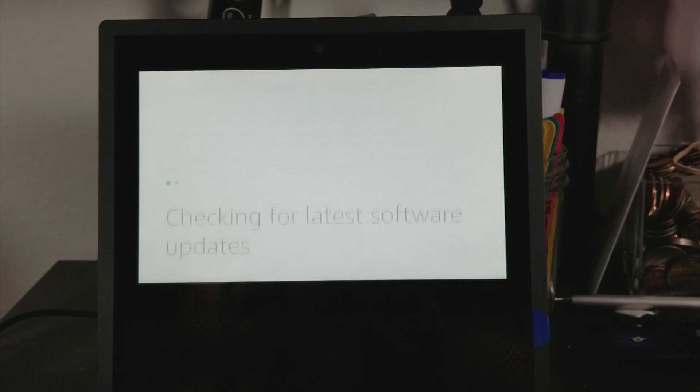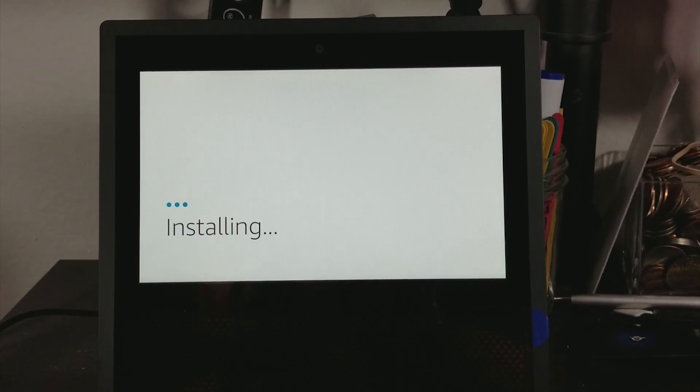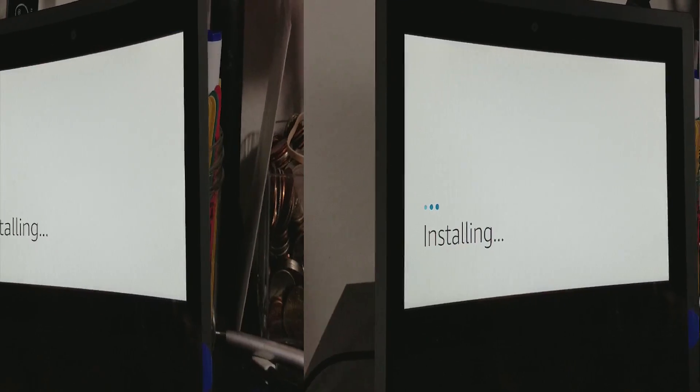We'll go ahead and continue for now. Firmware updates — we're going to hit Install. That's going to be another few minutes so we'll come back when that's done.